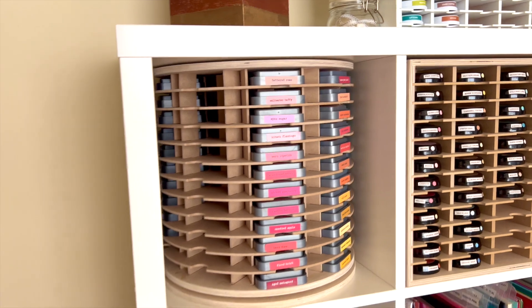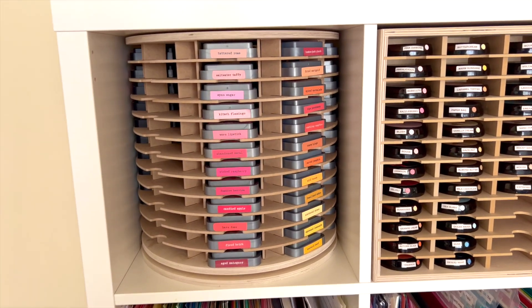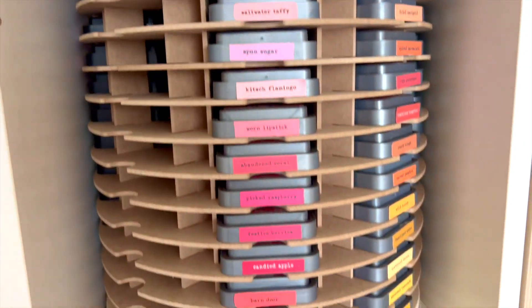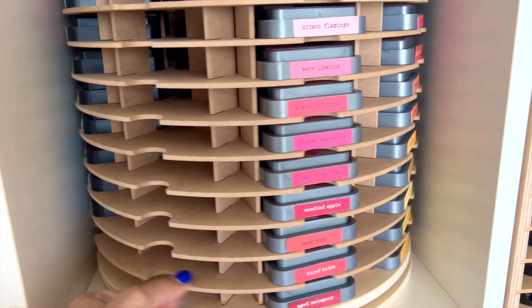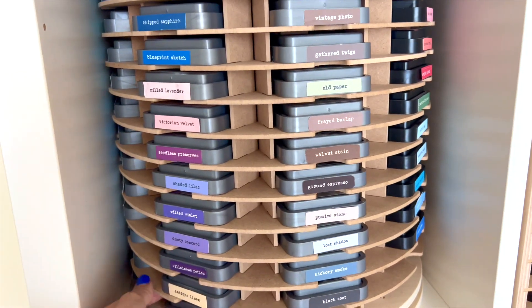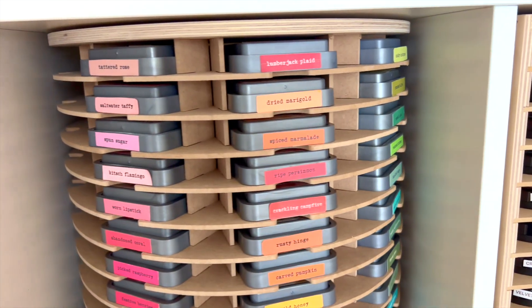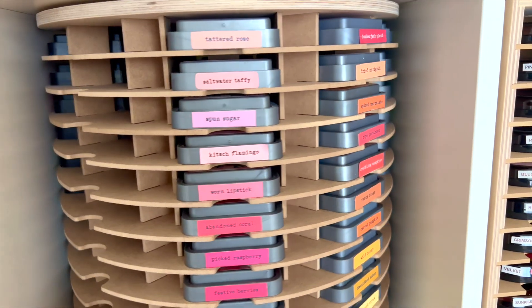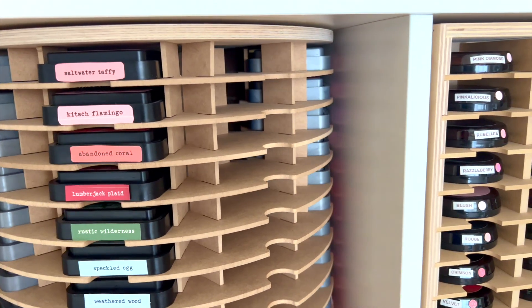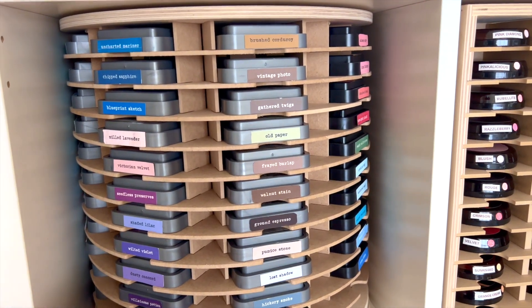I want to go back over everything we talked about today and give you the names — everything will be in the description with affiliate links that help support me. This is the Distress Stamp Carousel from Stamp and Storage, and it is amazing. It's definitely a splurge — I believe it's about $100 — but it holds 96 inks and I am super impressed with how it fits in my Calix unit. It is very, very worth it. I'm probably going to get more of these because it really takes advantage of the space in this unit — great if you're needing more space and you've got too many ink pads. It also stores your ink pads in the right direction so they're not leaking; they're stored flat like they're supposed to be.